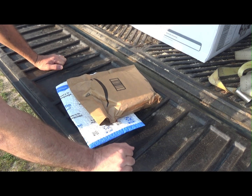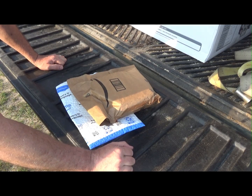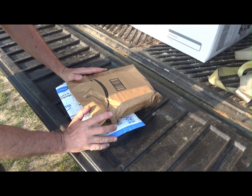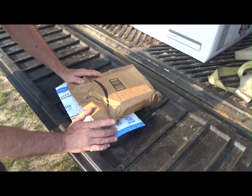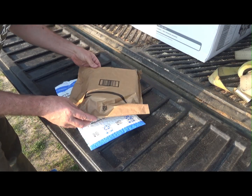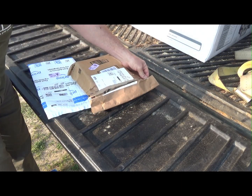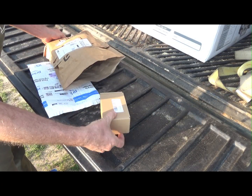Hey everybody, this is Troy from the Do-It-Yourself World and Country Wood Products. Some packages came in the mail really quickly — I ordered these yesterday, the very same day that I did my intro video for the sawmill. Amazon is pretty impressive, I have to say. So let us go with this first because I think this goes to this, and I hope it's what I think it is — if so, things are moving quickly.